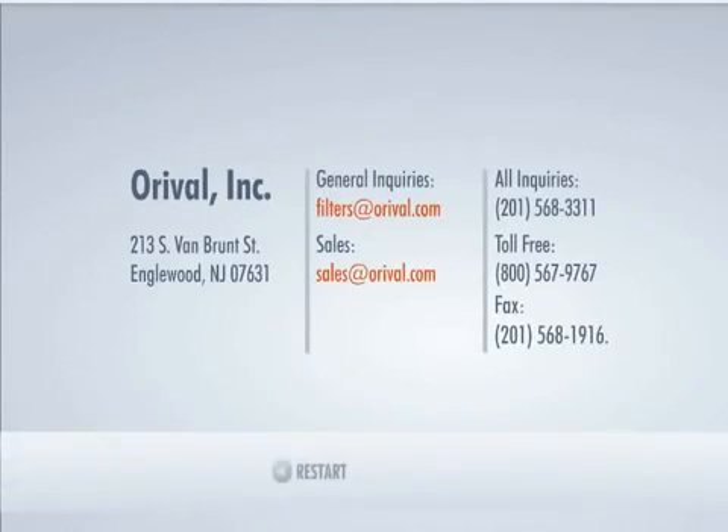Auroville's broad product line, flexible manufacturing, fast customer service, and competitive pricing results in a myriad of satisfied repeat customers.